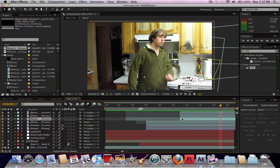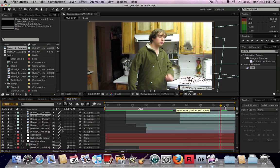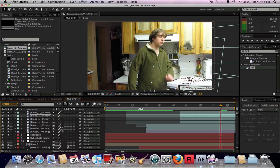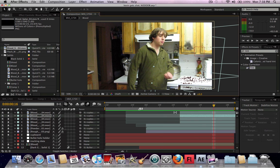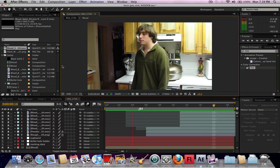I'm going to Command-D this one — the one with no mask — and bring that one down right there, rotate it so that it's just on the dishwasher section, and it will stick there because of the motion tracking. Basically what we've done is we've created a spray of blood all over this section of the counter and area. So this looks pretty good.